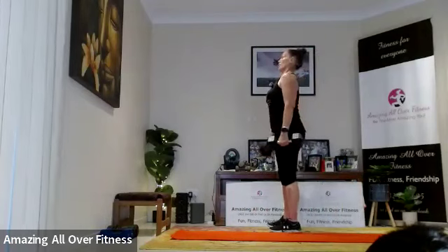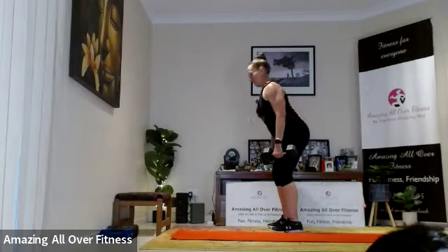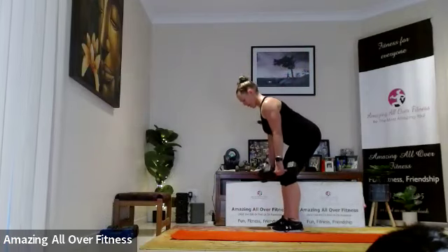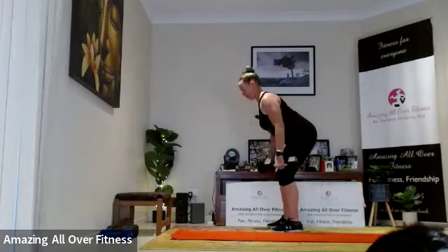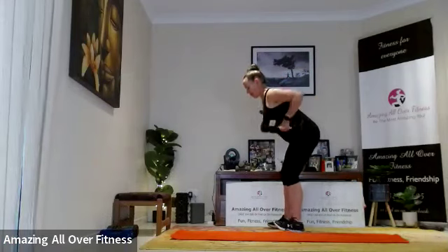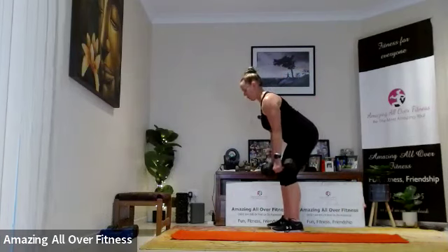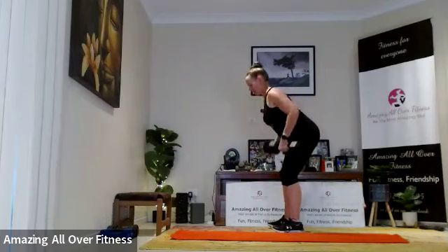Starting with shoulders back, hold that tummy in — let's go. Try and think about the muscles you activate: back, all in the back, and the biceps.